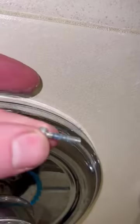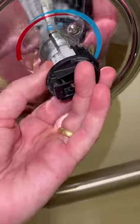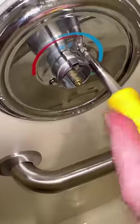First, remove the Allen key and put it in a safe place, then remove your handle. There's a Phillips head screw in the middle — remove that with the plastic stop behind it.